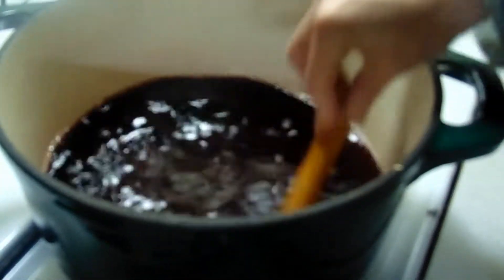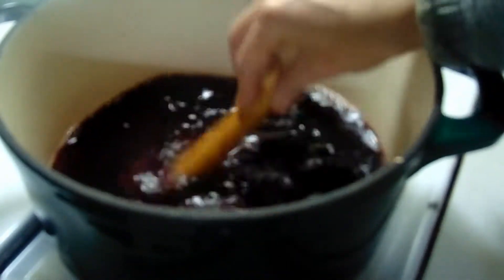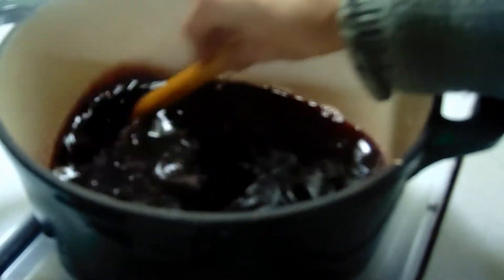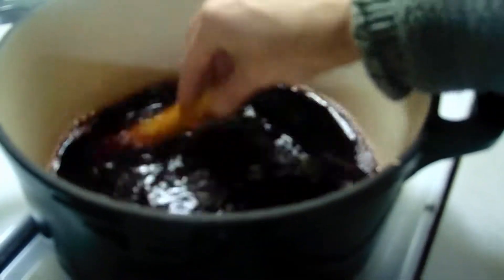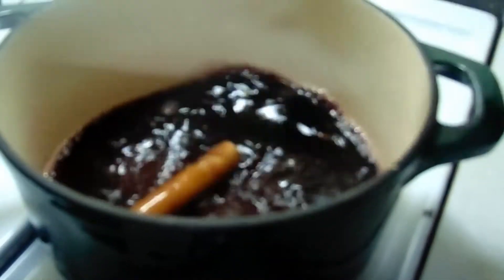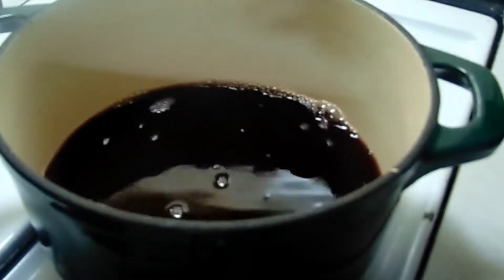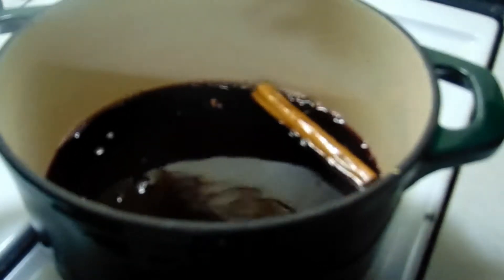We're going to let it cook on low for about 15 to 20 minutes. The longer you let it cook, the better it gets — the more it steeps, the more the cinnamon cooks in. My grandma always did it on low for 15 to 20 minutes so it heats up and the sugar and cinnamon all start to incorporate. We're going to let it be and we'll be back.